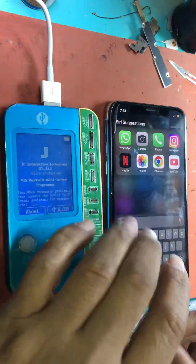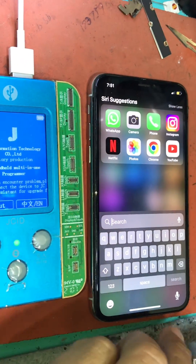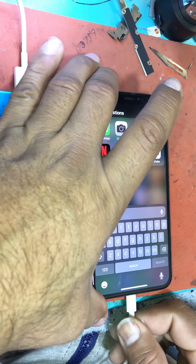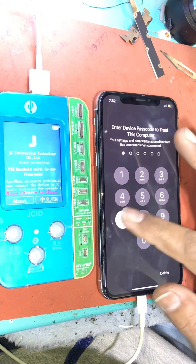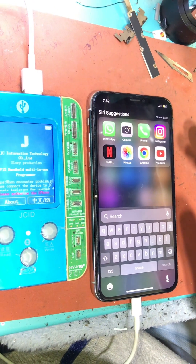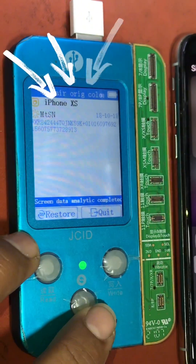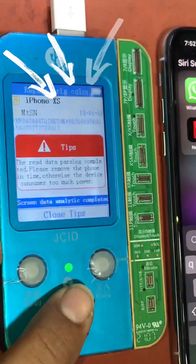As the issue is True Tone, we will connect the phone with the JC device and after pressing the trust message, its program will be shown in the JC device. Here you have to enter the password that is set as a security lock on your phone. As soon as the screen lock is removed, the program is shown on the device, which we have to install in the new LCD or in the glass-changed LCD.